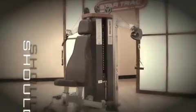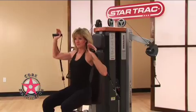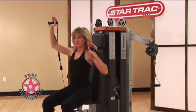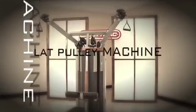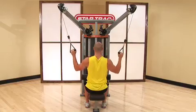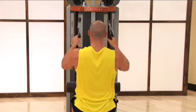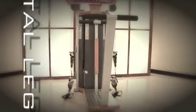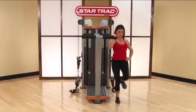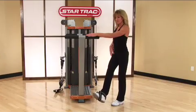The shoulder chest machine allows for multiple chest pressing and shoulder pressing motions. The lat pulley machine allows for a variety of pull-down exercises and numerous rowing motions. The total legs machine is so versatile it can replace the traditional leg extension machine, leg curl machine, and inner outer thigh machines combined.